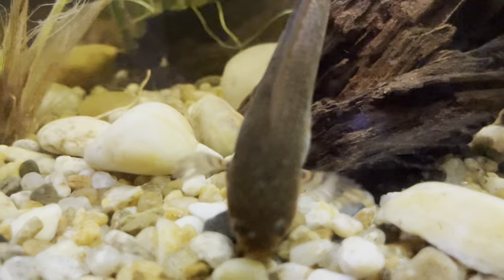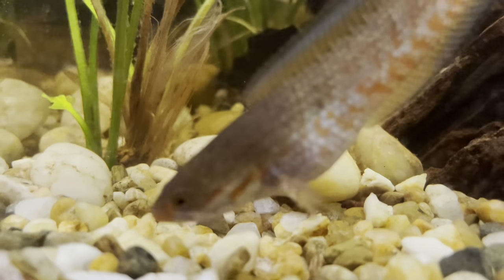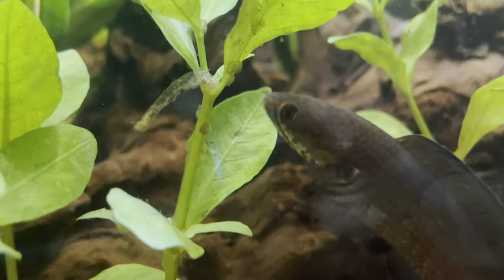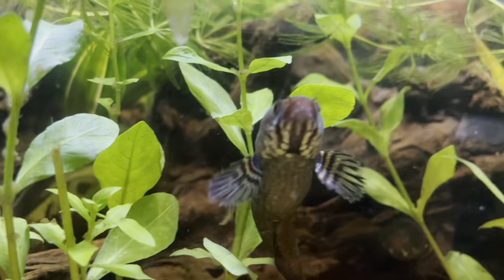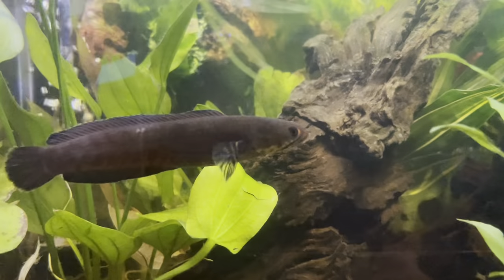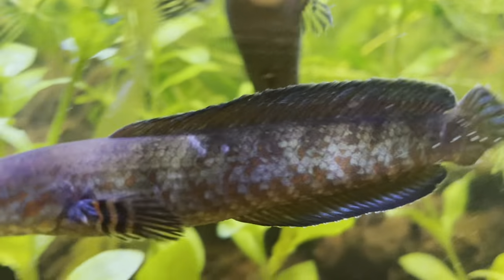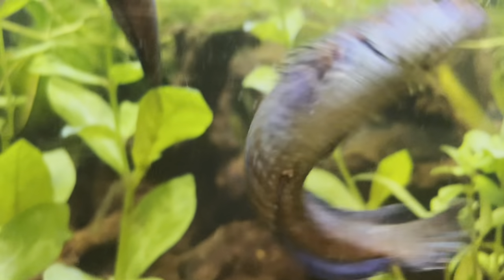Snakeheads are very tolerant of poor water conditions, but that doesn't mean you should keep your fish in poor water all the time. Make sure your tank maintenance is up to scratch. I change about 20% of the water every two weeks. I try not to do big water changes as they seem to really upset the fish - they get very agitated and do a lot of flashing on the substrate. Keep big water changes to a minimum, but make sure you're cleaning, scrubbing algae, and keeping up with general fishkeeping routines.